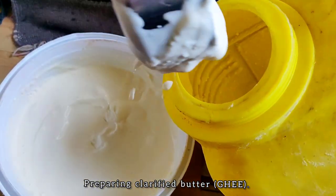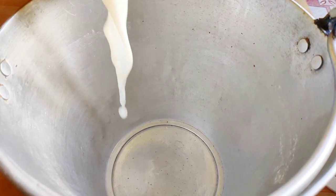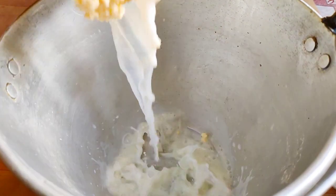After having breakfast, my mother taught me how to prepare clarified butter. You have to put the curd inside a can and shake it for a while so that it could come out like this.